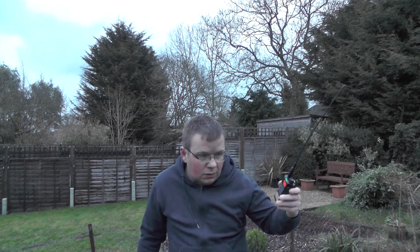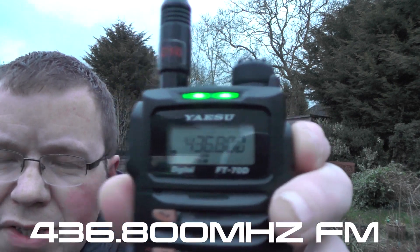There we go, I've just heard it. And our frequency is 436.800.